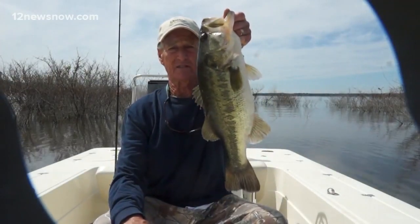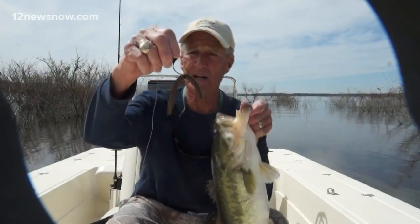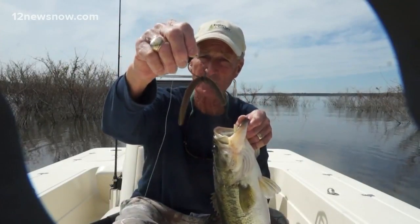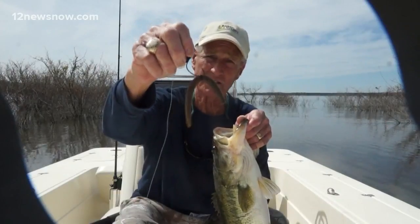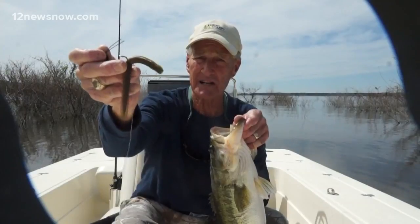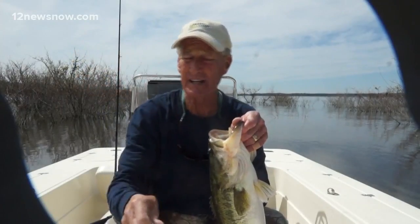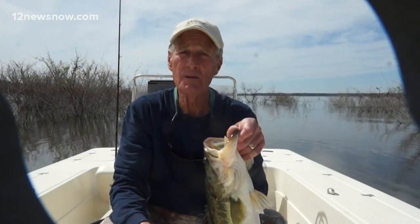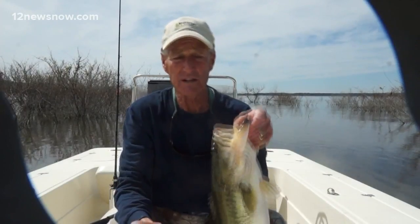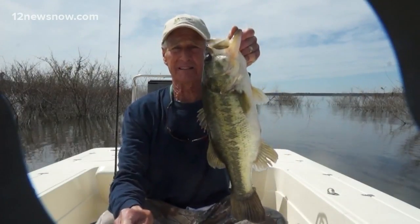Hopefully you can catch fish like this. What we're doing right here — we're throwing a Senko, bringing it wacky style. That's the little black ring that I use. That's a little weedless hook that's got little prawns that help keep the grass off. Right on the end I've got a little lead insert. That helps get that worm down to the bottom where you can throw it right in the grass and it's almost totally weedless.